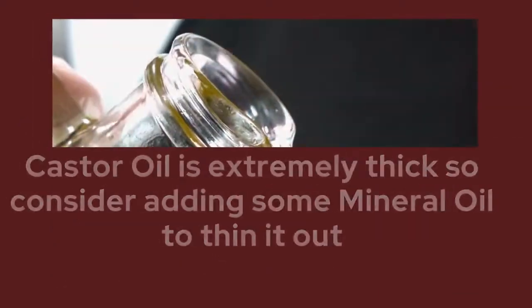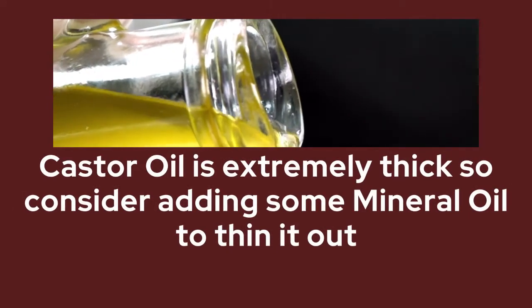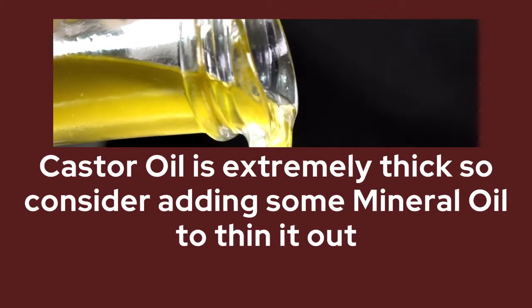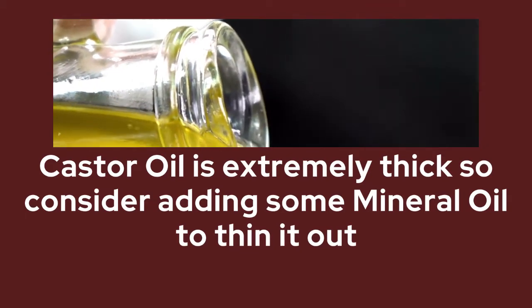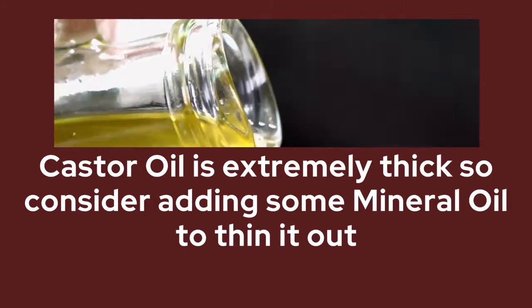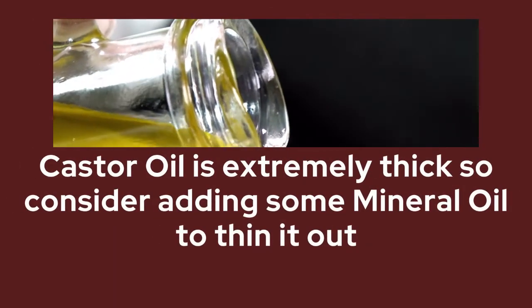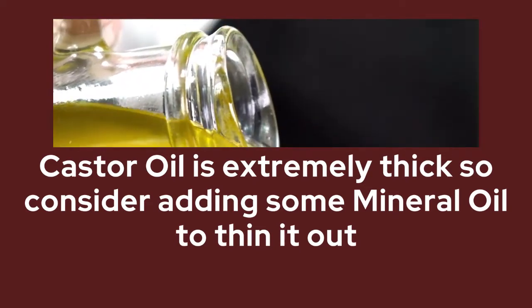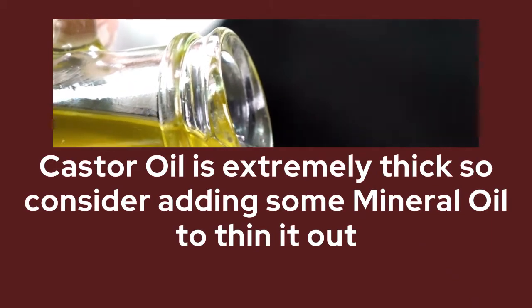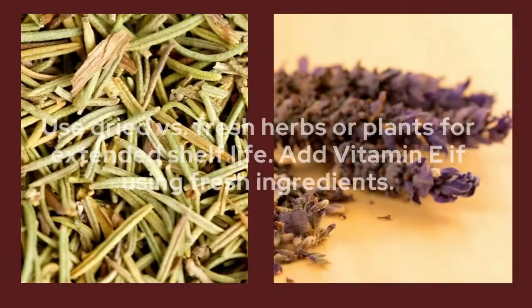Another tip: if you choose to use castor oil — which is used in several types of baneful oils — be aware that castor oil can be very thick. You can consider adding some mineral oil to thin it out. Mineral oil is a pretty light oil and doesn't really change much except make it easier to work with.